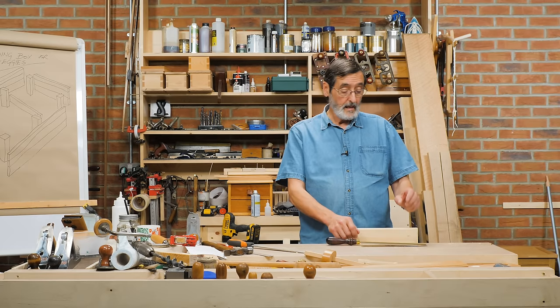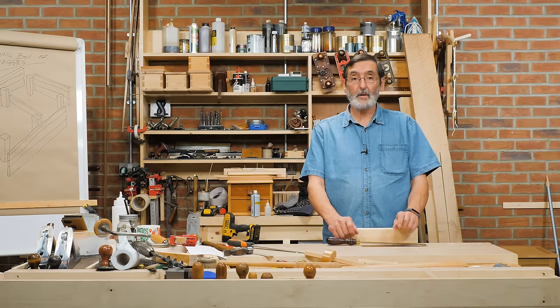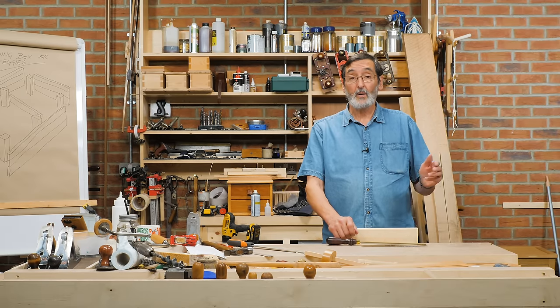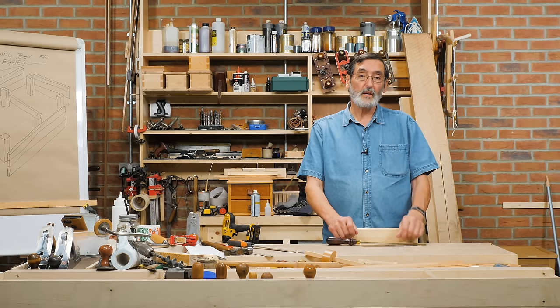So there you have it — those are my 10 top tips from this last year. I'm going to keep going with it, so please join me on Instagram with all your fellow woodworking enthusiasts. We'll keep making these tips and you're going to grow in your woodworking.